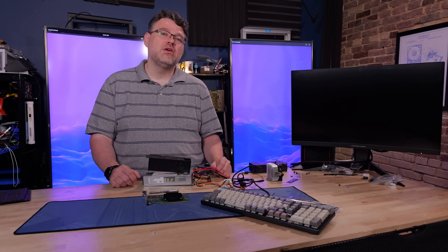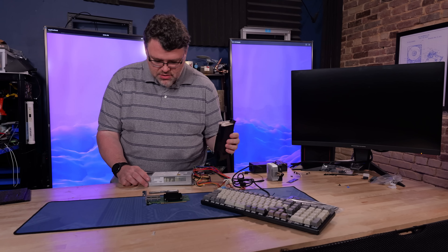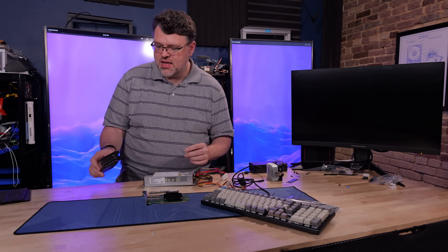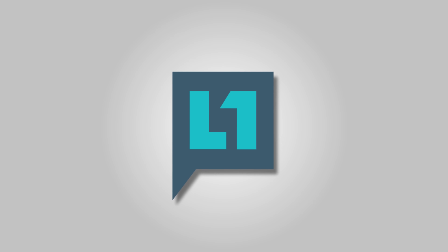This is Level One, signing out. You can find me in the Level One forums. If you want to see something else we can build — I just like the idea of using this ancient 200-watt power supply. As long as I don't go too crazy with add-in peripherals, 200 Watts gets it done.